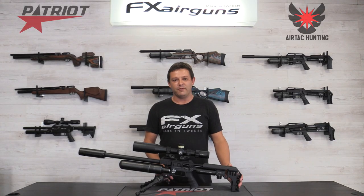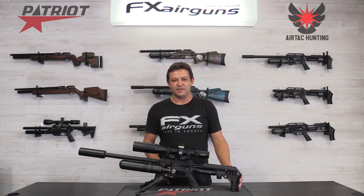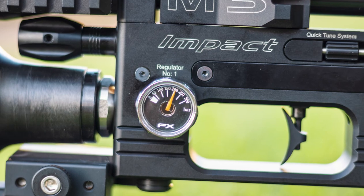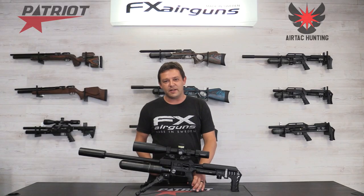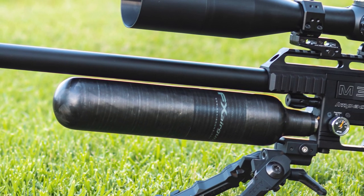Moving down to the feature that everyone has predicted in the forums for the new Impact — yes, this is a dual-regulated gun. You can barely see it but in between the block and the bottle sits the regulator. You can easily access this regulator by just unscrewing your bottle and then adjust it. This regulator also now has its own gauge so you can see your first-stage regulator pressure. You still have your bottle pressure gauge on the other side. Next to that regulator sits as standard a 580cc carbon fiber bottle, because this is a high-power impact and you'll need all that air.